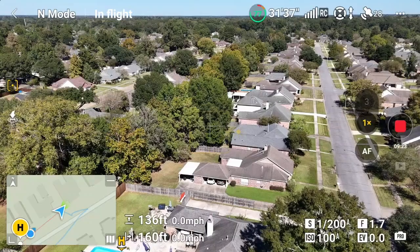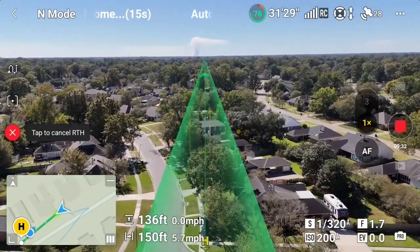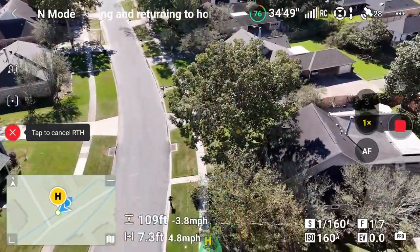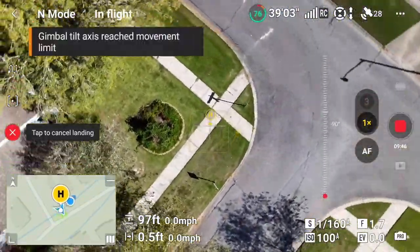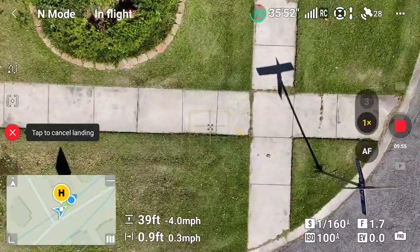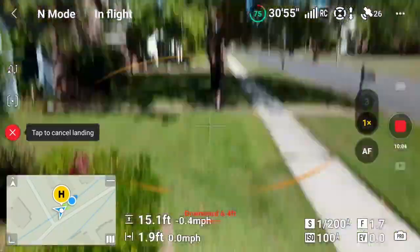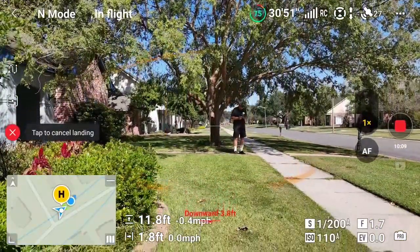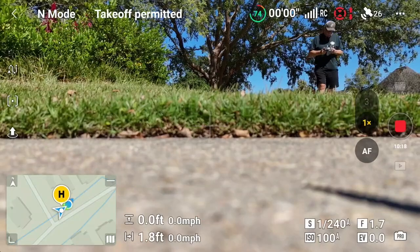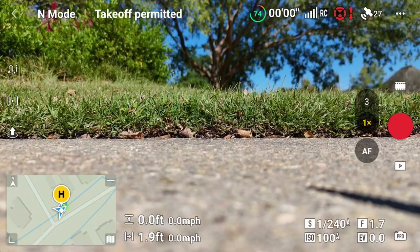Let's hit Return to Home and see what we get as far as accuracy on the landing. It should be on the second sidewalk block. It looks pretty close — we can see our virtual shadow on the ground. It's drifting into the center of the block, and that would seem to be perfect. Back safely on the ground — let's stop the 4K recording and stop the screen recording.